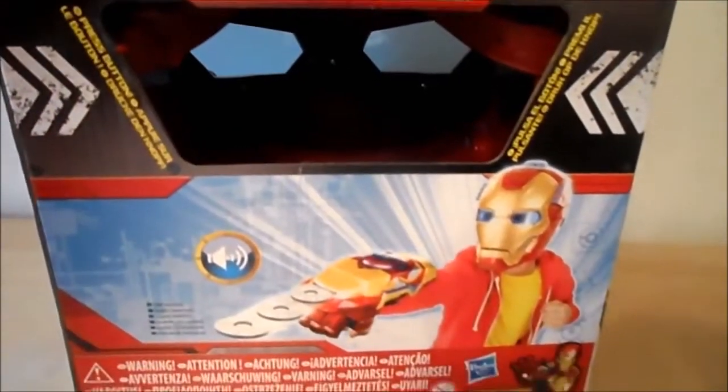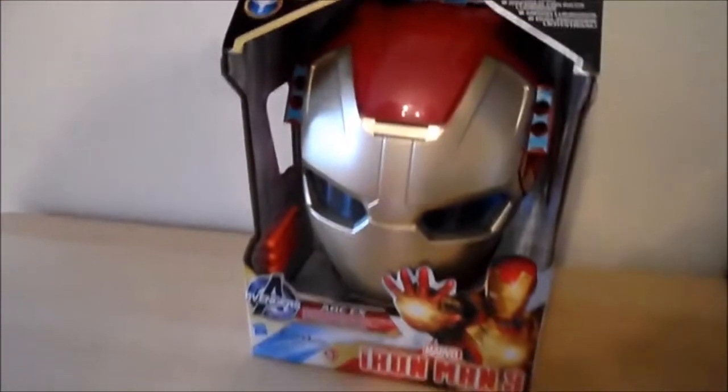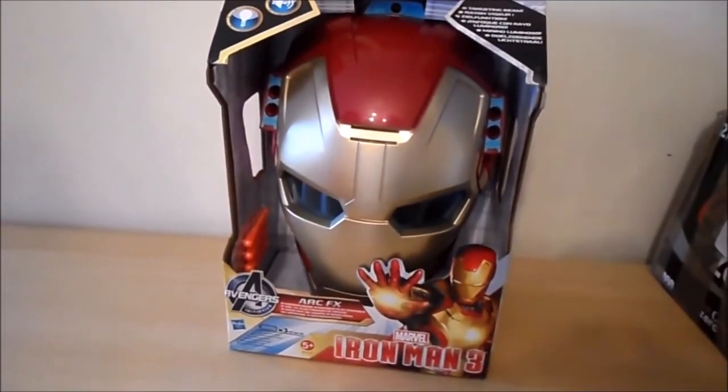Also, this toy can be used in conjunction with another Marvel toy. It's a Hasbro toy — fantastic for any little one with an adventurous side.